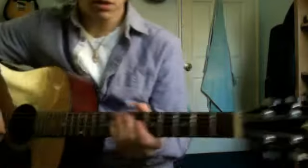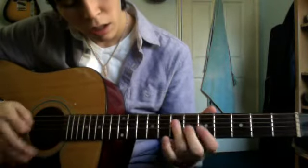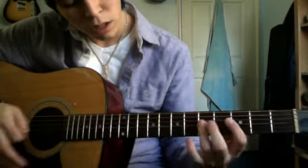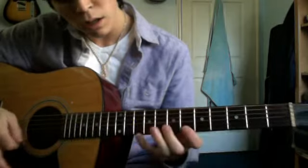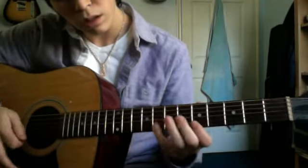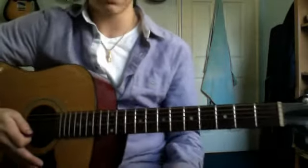Alright, this is a little preview of what it's going to sound like. And that's pretty much all there is to it — it just repeats throughout the song.